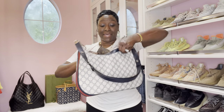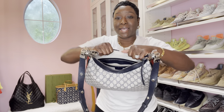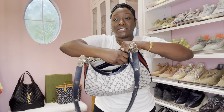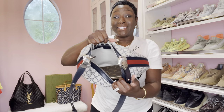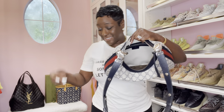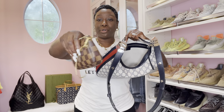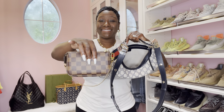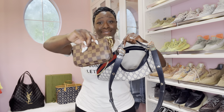Let's see — okay, it's inside. I am going to zip this until it is time to add my phone. So I need some Gucci items now. The Toiletry 19 is inside. Of course, mini pochette, lip gloss, hand sanitizer, hand lotion — everything that I need.